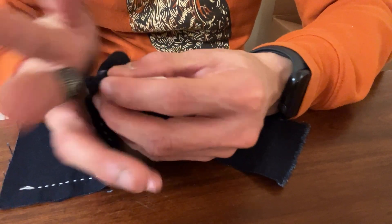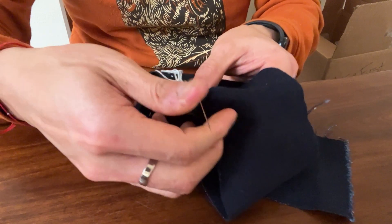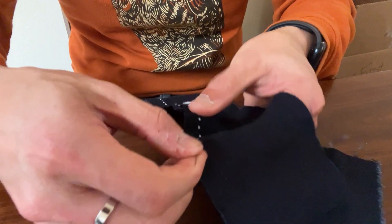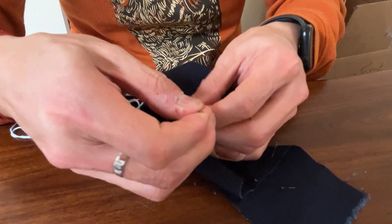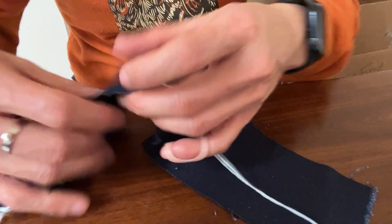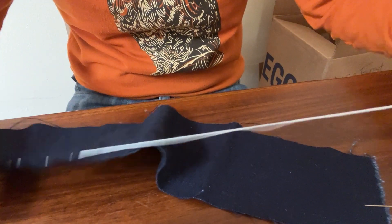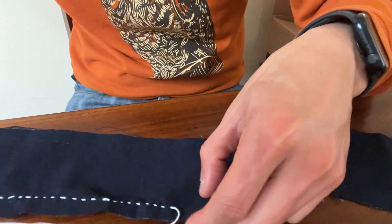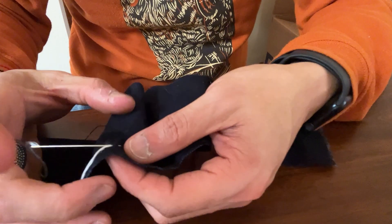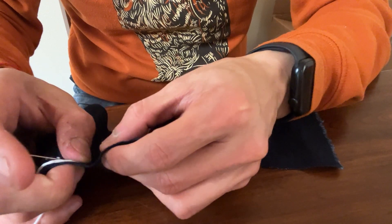Yesterday I practiced maybe about half an hour, getting a hang of the movement of the hands and everything. I need to put fabric through — couldn't get it through at first, but there we go. Alright, so day two, let's try this again. I'm getting a bit more used to using the thimble.